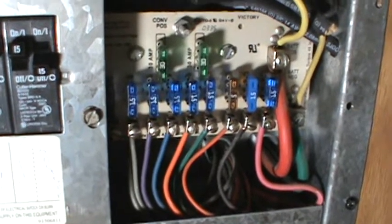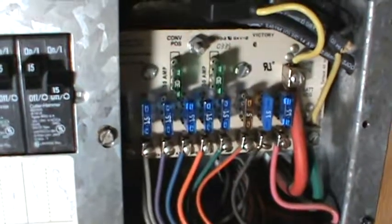I had 115 volts going in and no DC coming out. So let's look at the solution I came up with. I called and found a price for the actual replacement board, and it was three hundred and sixty dollars — I wasn't going to spend that, so I engineered something that worked with the same amperage.